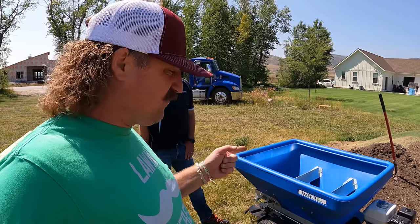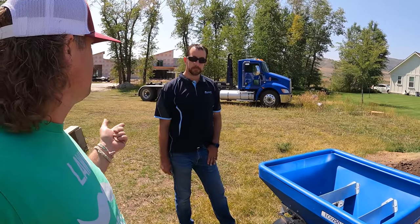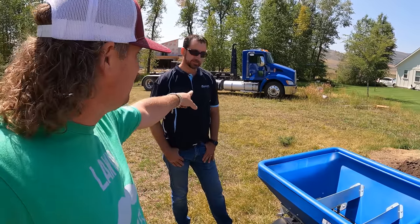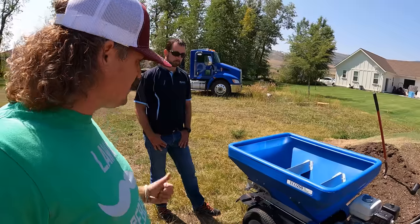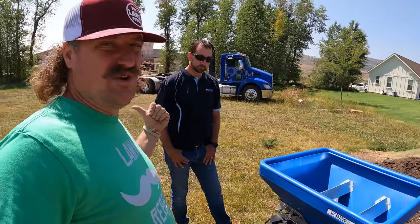I want to thank Preston for coming over and bringing the machine, doing Eco Lawn's work for them. He's happy to help — he's got the Eco Lawn shirt, so he works directly with them. I want to thank him for coming out and thanks to Eco Lawn as well.